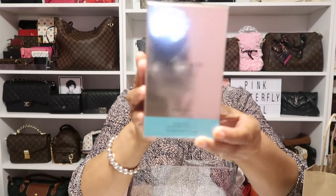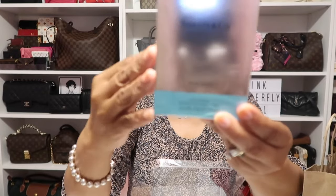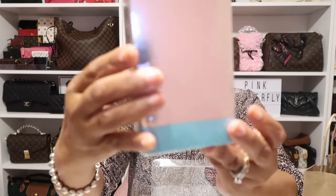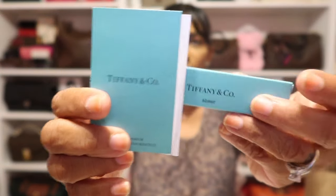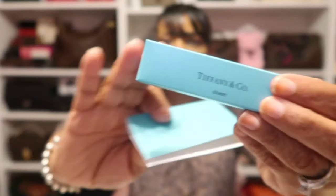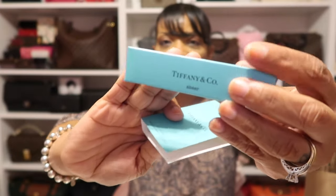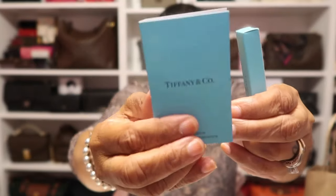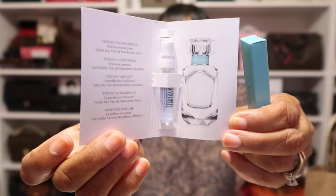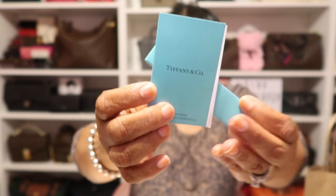Here is that beautiful rose gold box with the bottom in the signature Tiffany blue. So that is what that looks like. Here are the two samples — the travel size one is the Sheer, which is the one I have the big bottle in that I just shared with you as what I'm wearing today. And then this one is the original Tiffany and Co fragrance. So those are the two samples.